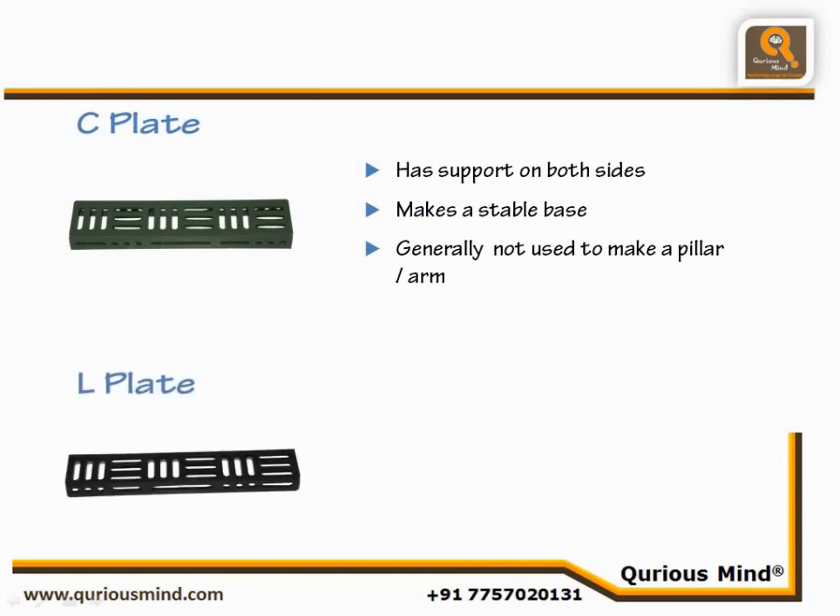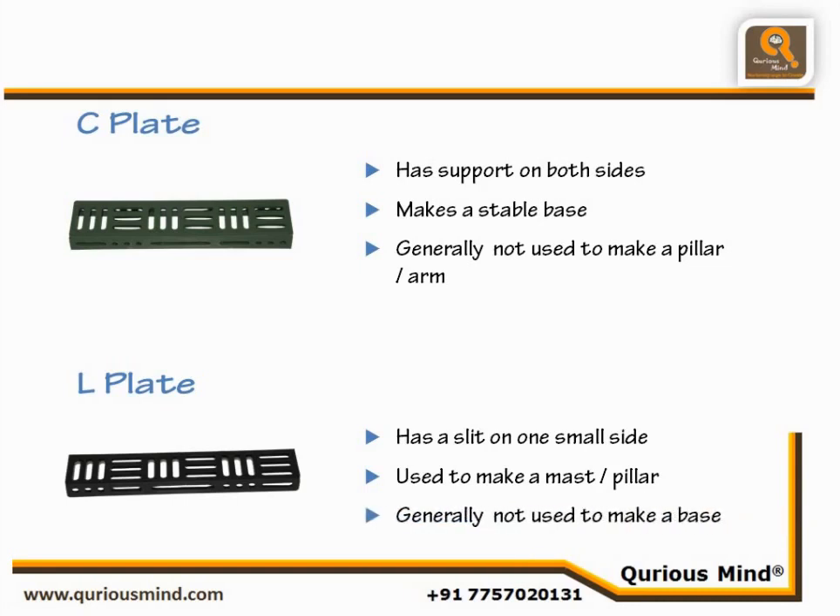L-Plate. The L-Plate has a slit on one small side and hence is generally used to make a mast or a pillar. As it has support only on one long side, it is generally not used for the base.